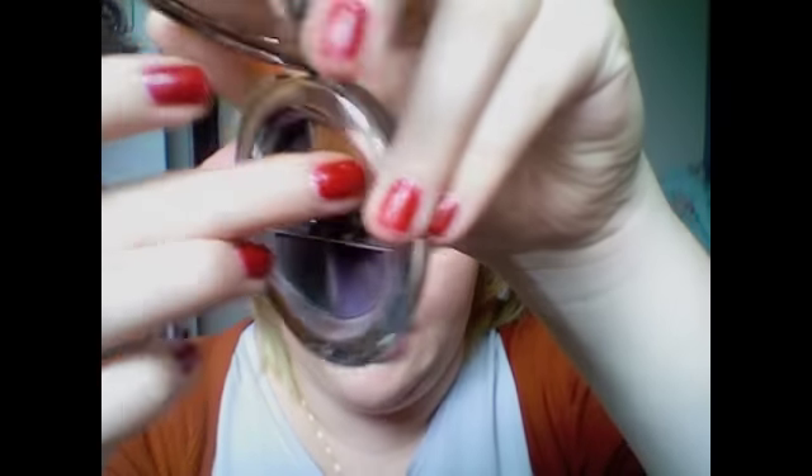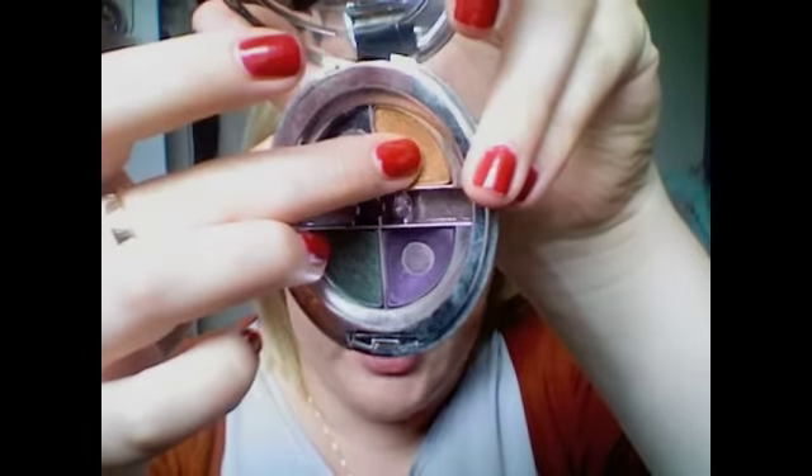So that's our strong brow done. On the eye there's not going to be a lot, because this is obviously a look about just the eyebrows and the lips. So I'm going to take the orangey colour here and just put that on the eye with my finger, up to the crease, just to give a little bit of colour. So that's it really — just a wash of colour, just for something on the eyes.